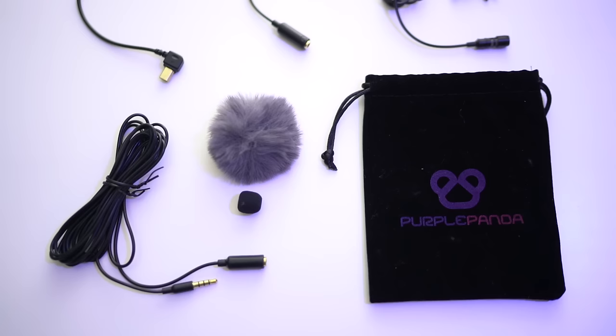This is a really good option overall. I'd recommend it because it comes with a wide array of different accessories — anything you might ever use it for, you're probably covered. Something else I like about this microphone is that it doesn't require a battery. It's powered by the device itself, so that's one less thing to worry about.